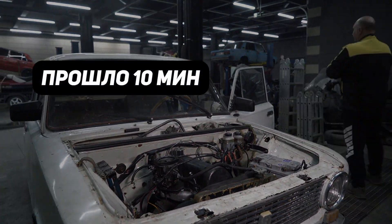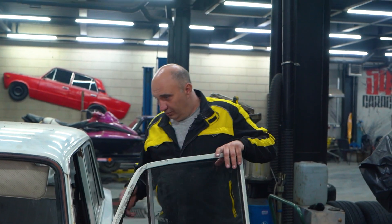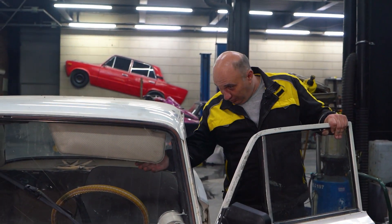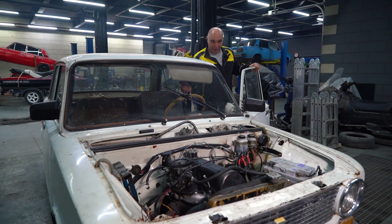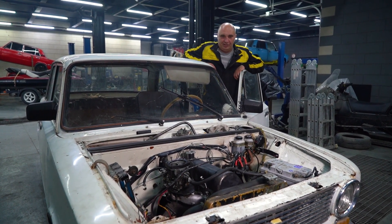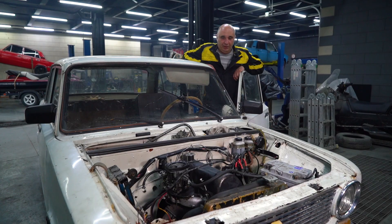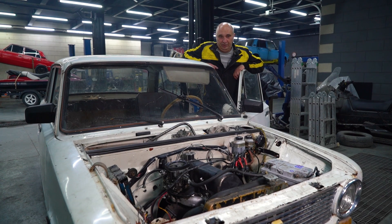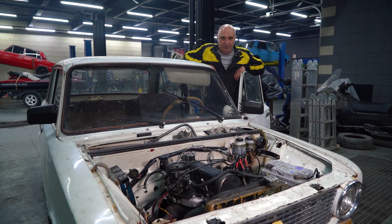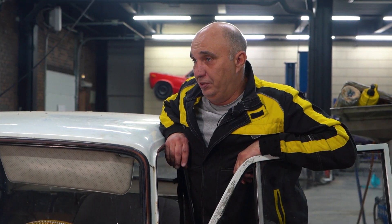Ten minutes later — the engine is at operating temperature. The car is running just fine. The valves aren't giving us any trouble, which is nice. I suggest we go for a drive. The engine will be under more stress on the go, the temperature is going to increase, and that'll be a pretty good test. Let's do this.